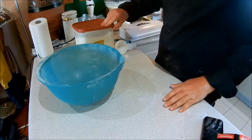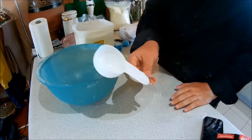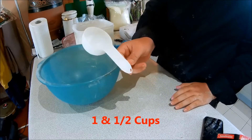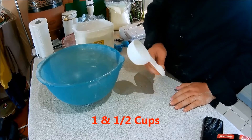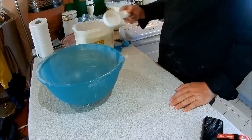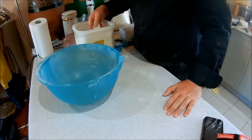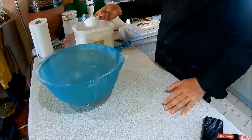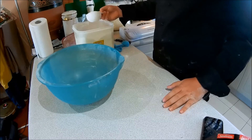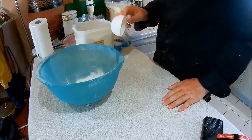Now I'll need three half cups of self-raising flour, which is one and a half cups. Just in case you want to know, you'll see how it requires half — I'm just doing three halves, not one and a half.